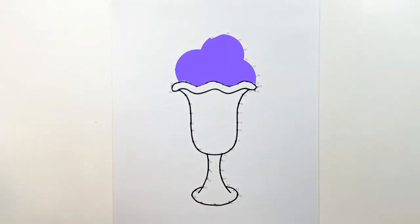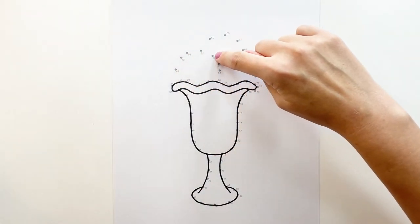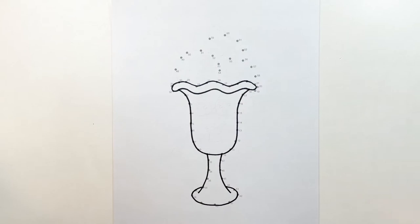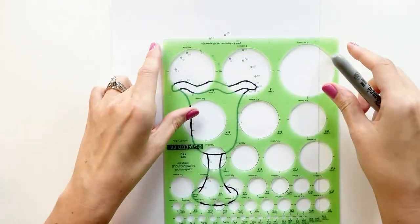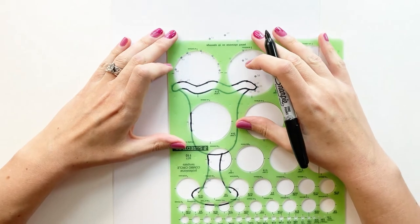Now we're going to work on this section. So you're connecting 30 to 48, going through the numbers back to 26. I'm going to use my circle template to get that perfect circle, but you don't have to — you can do it freehand.